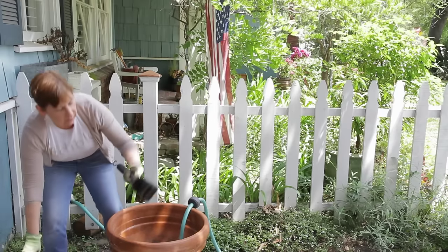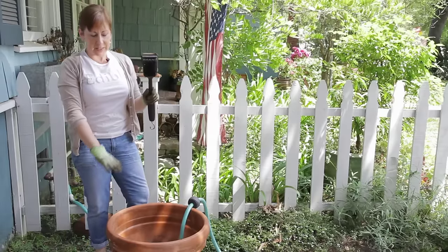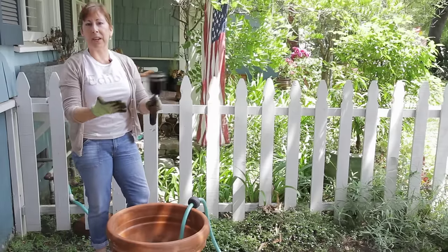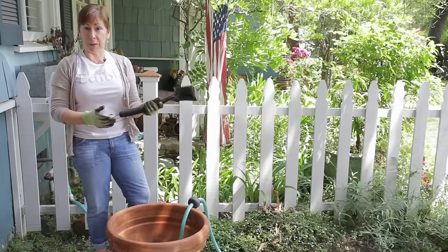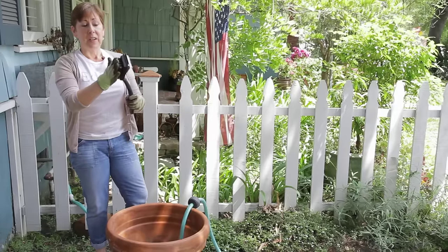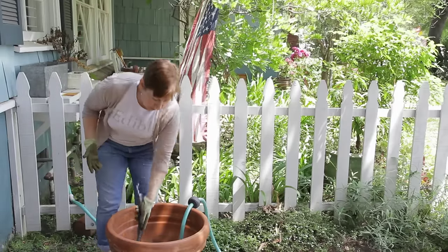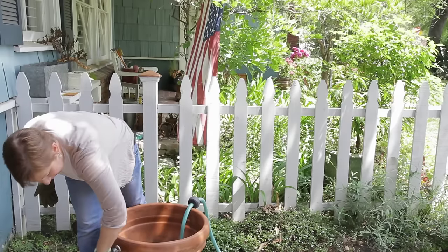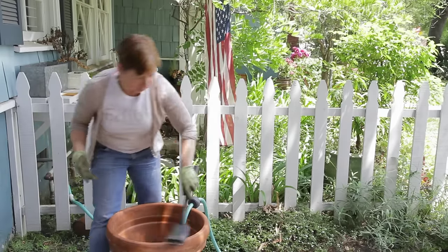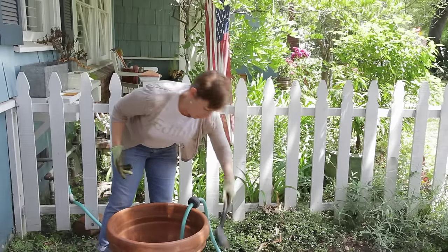Then I have a nice steel brush here. You want to be careful — this is a terracotta pot and I don't mind if it gets a little scraped up, but if you've got a nice glazed pot, you may want to use a softer brush. Especially if you've got a lot of moss or mud on your pots, this is a good tool to have. Just use it to scrape off any kind of dirt, bird poop, or anything like that.